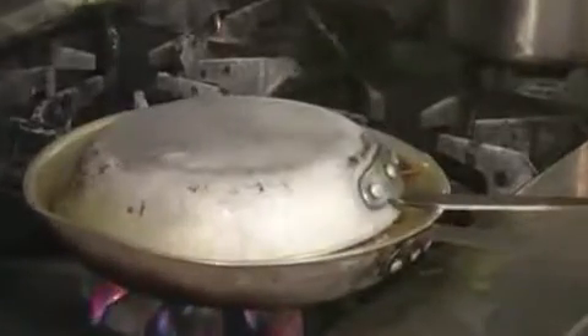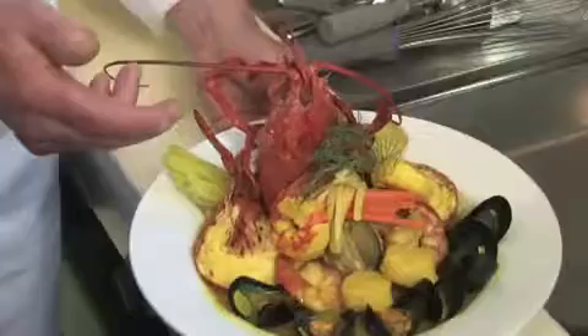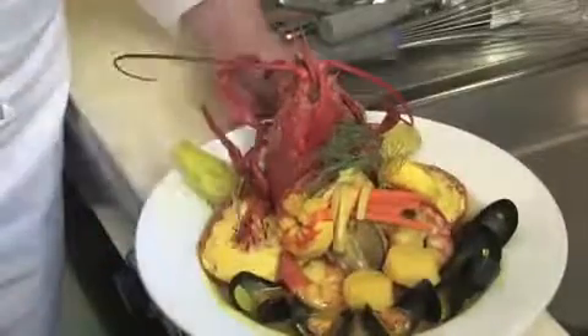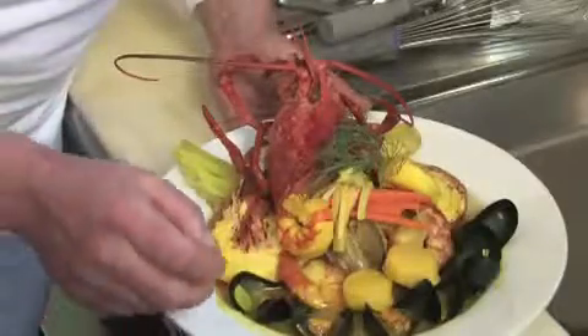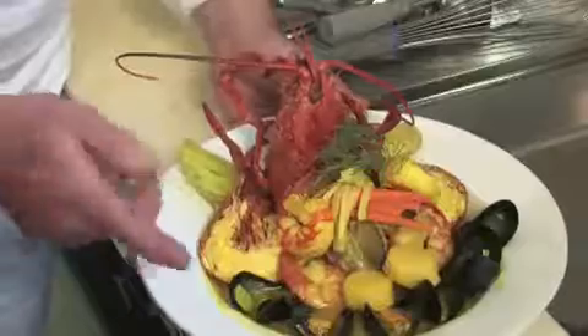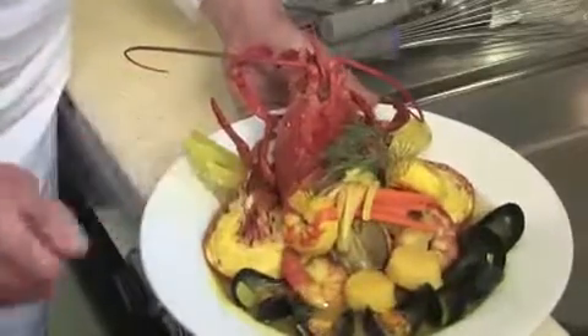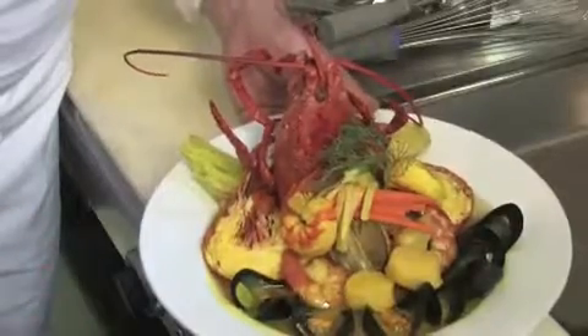And that's it — this is our finished bouillabaisse. Here you see our ingredients: our mussels, our little necks, our shrimp, the scallops, the lobster, our fennel. And look at the beautiful yellow broth, which was made out of the saffron.